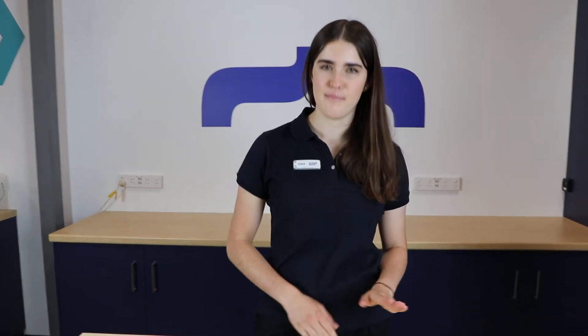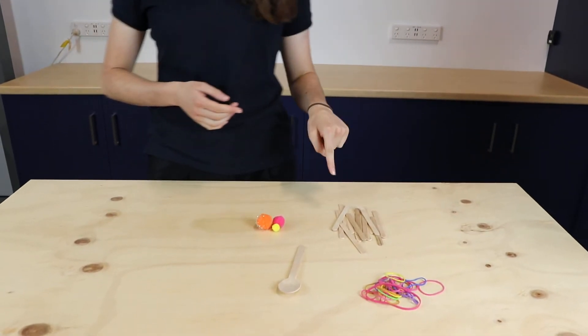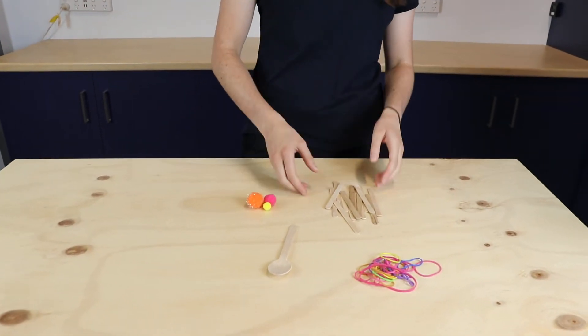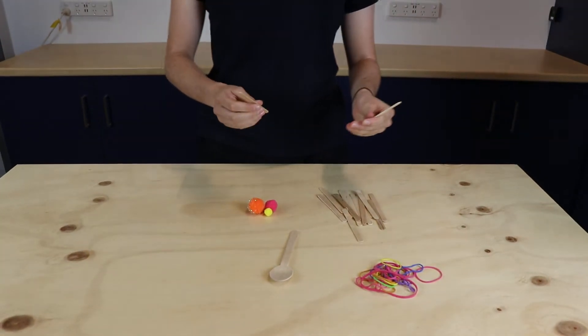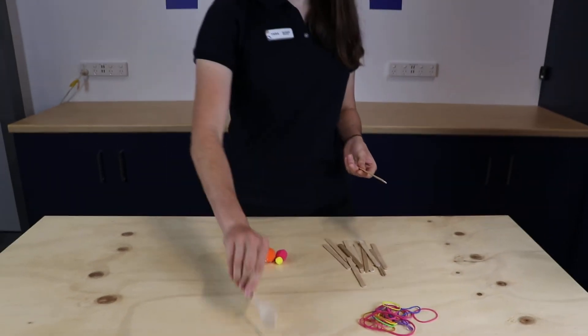So what you're going to need today is some paddle pop sticks. Parents, you might need to get your kids to eat roughly ten icy poles for this one to get enough paddle pop sticks. So we're going to have about seven paddle pop sticks and a wooden spoon to launch our catapult today.